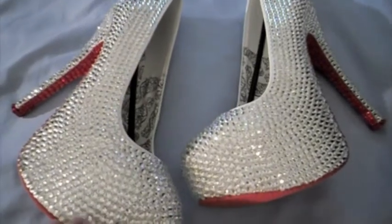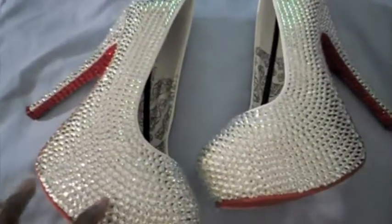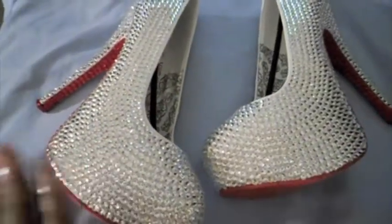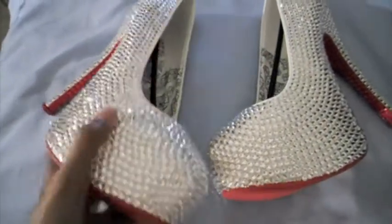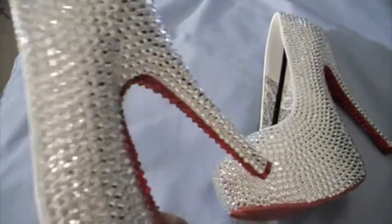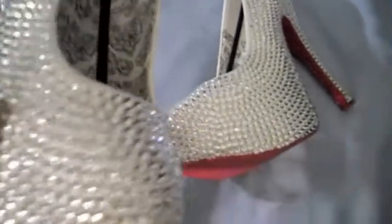She has bought about three or four pairs of heels from me. And she told me she wanted these shoes, and she wanted Swarovski crystals all over the shoe. So let me show you guys — all over the shoe there's Swarovski crystals.